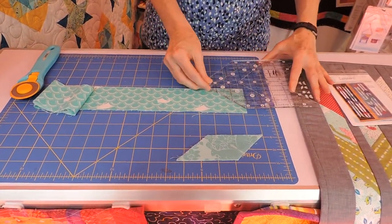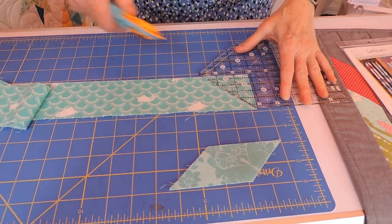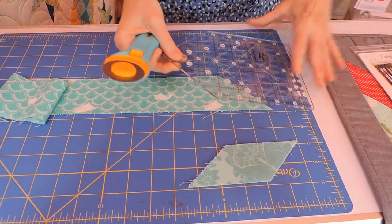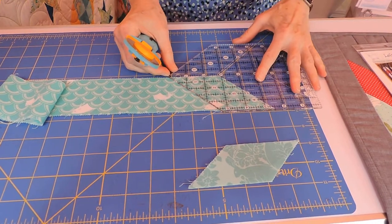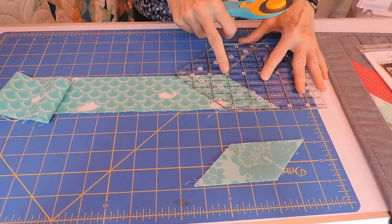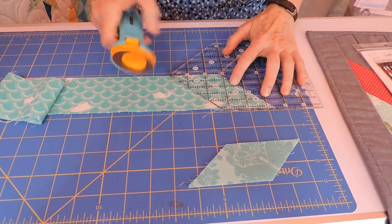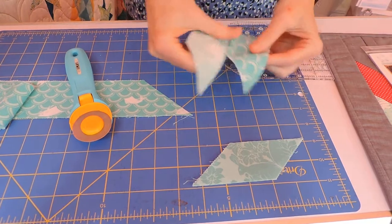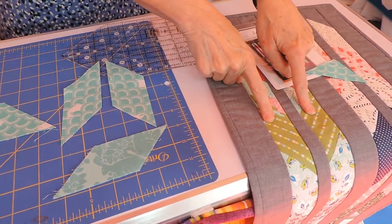First, you're going to lay it down and get a 45-degree angle cut. You can see that I'm going to do that right here. One quick cut. Then I'm going to line up the 45-degree line along my angled cut, and the bottom of the strip along the center line right here. Line everything up, cut again, and look what you've got — two parallelograms, perfect for your Leftovers runner.